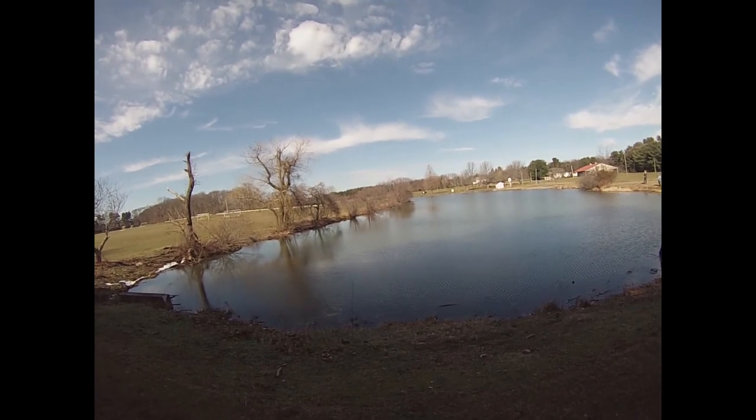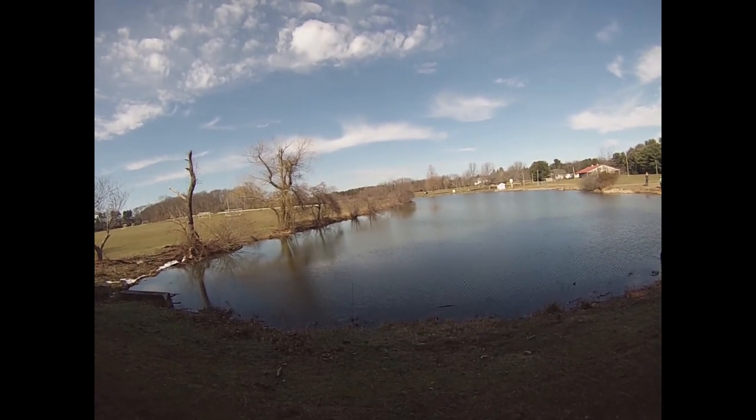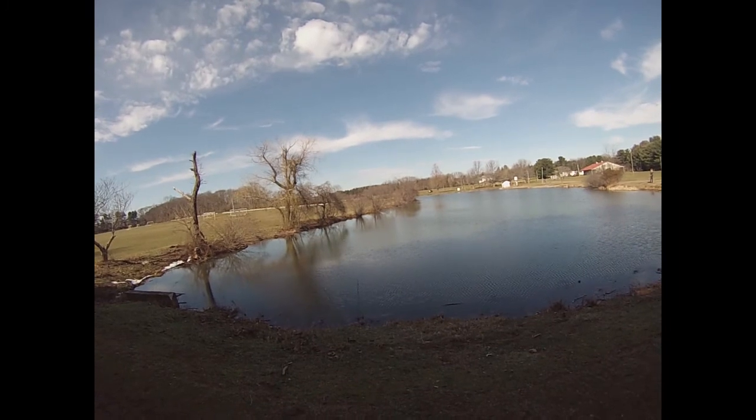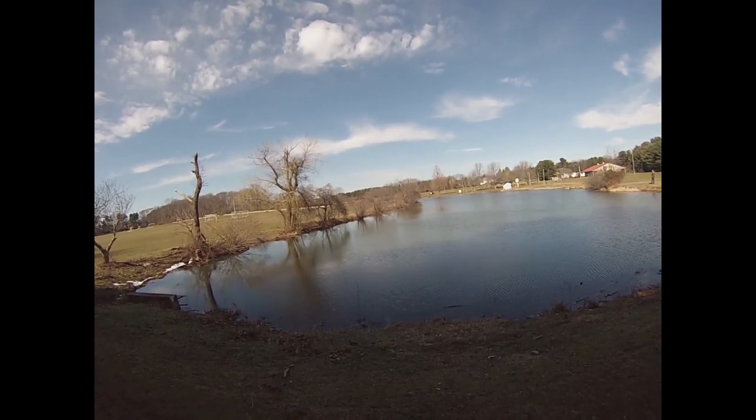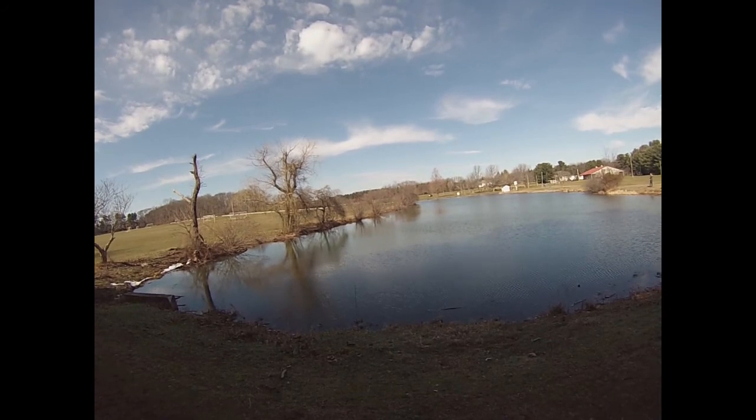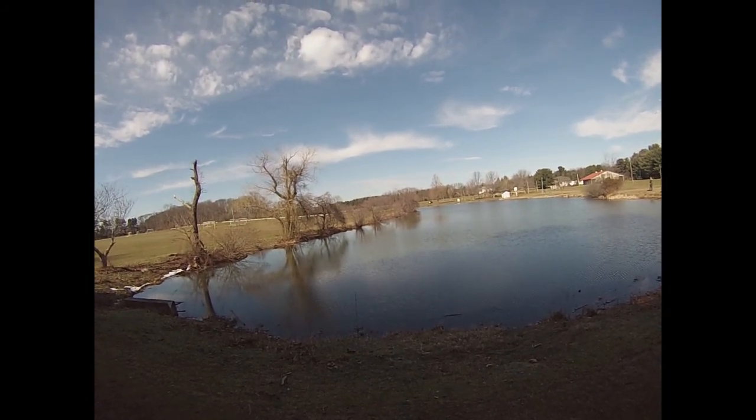This spot didn't really pan out. I got that pickerel early on but no other hits. Certainly didn't see any crappie swimming around. So I'm going to move to another spot and hopefully that one will treat me a little bit better than this one did.